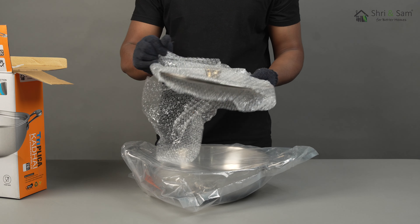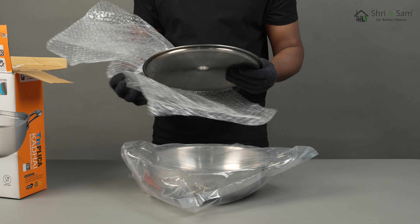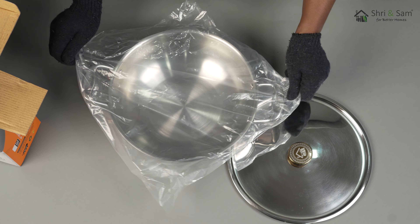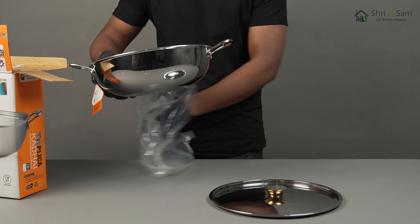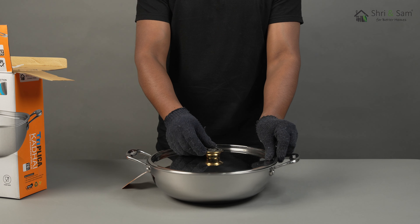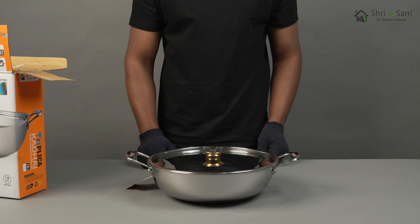The bottom layer is made from 430 stainless steel series, which is a perfect option for cooking on all types of heating sources. The middle layer is aluminium, which is a great conductor of heat, hence it will help you cook faster.